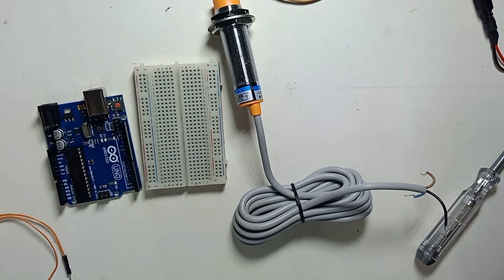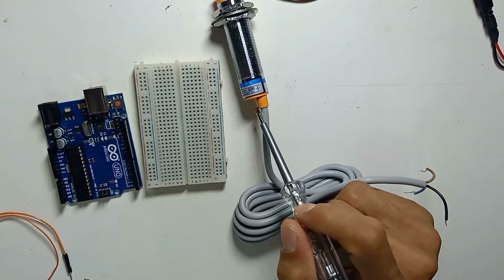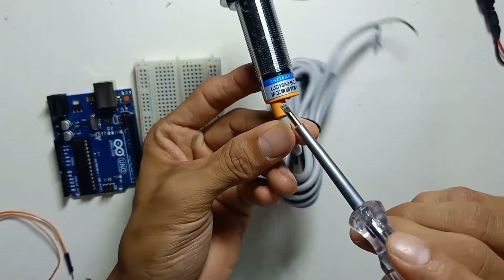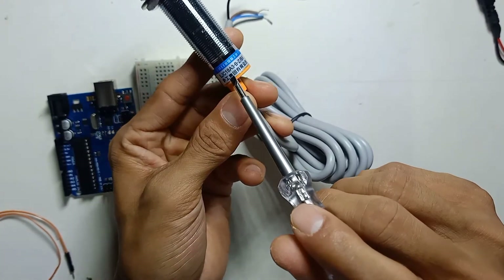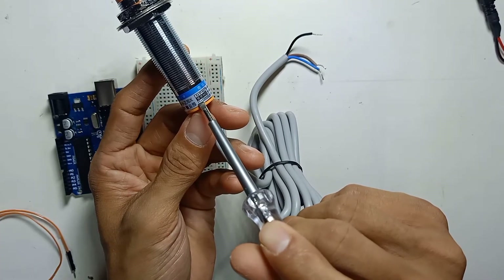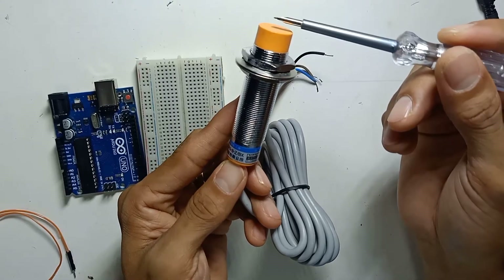Today in this video I would like to share how to use a capacitive proximity sensor with Arduino Uno. We can identify this is a capacitive proximity sensor by checking the part number written on it. It is normally open, and the detection range is 1 to 10 mm, which is a very short range.